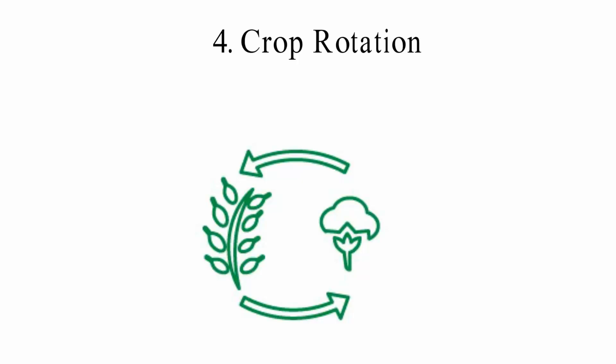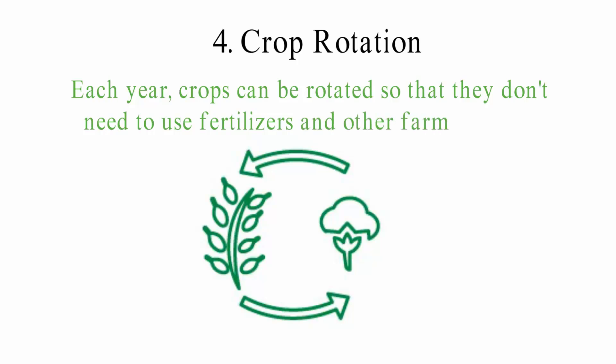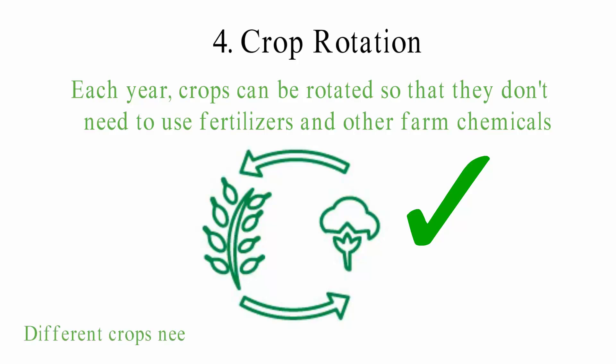4. Crop Rotation: Crop rotation is a farming method that lets you grow a lot of different crops on the same piece of land at different times of the year. For example, you can plant leguminous plants like beans and corn together in a row. Each year, crops can be rotated so that they don't need fertilizers and other farm chemicals. It takes a lot of planning, and farmers need to pick the right plants to rotate. Because different crops need different nutrients, the soil will not be overused.